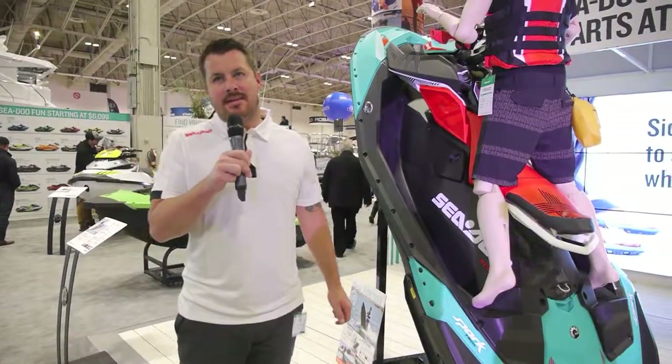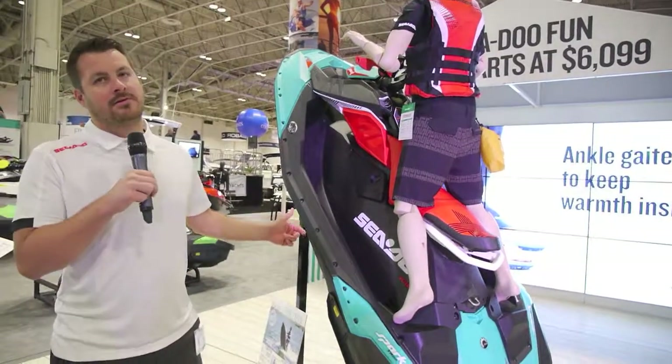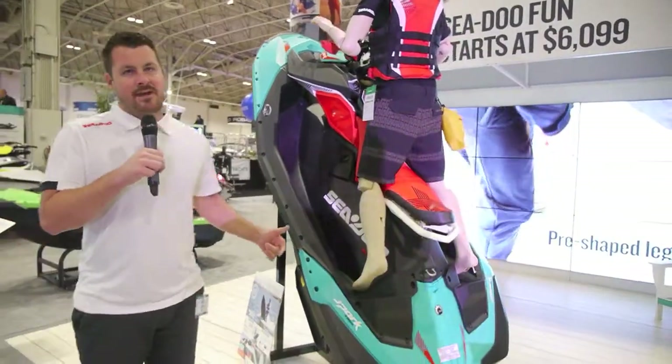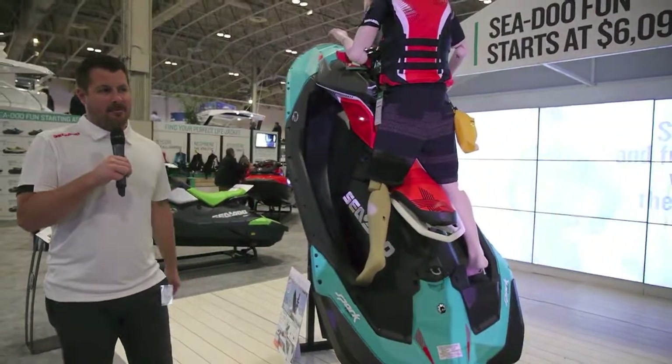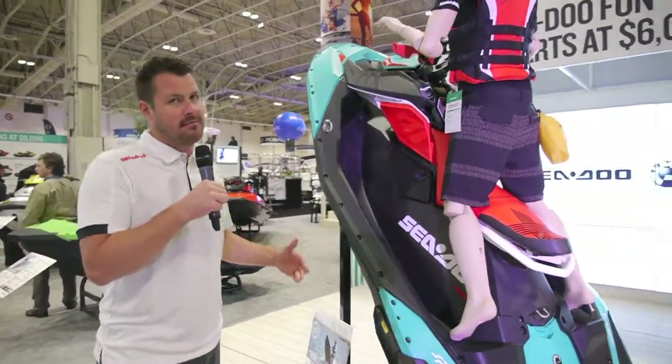Welcome to the 2017 Toronto Boat Show. We're here at the Sea-Doo booth with the all-new Sea-Doo Spark Trix. What we have here is basically an extension of the Spark with a little bit more added features to make it a little bit more fun and playful out on the water.